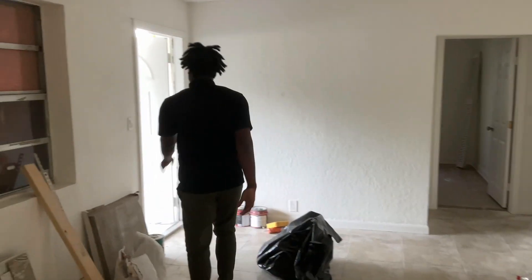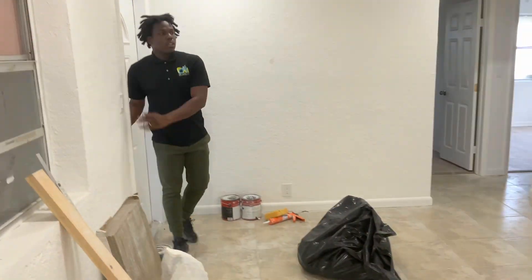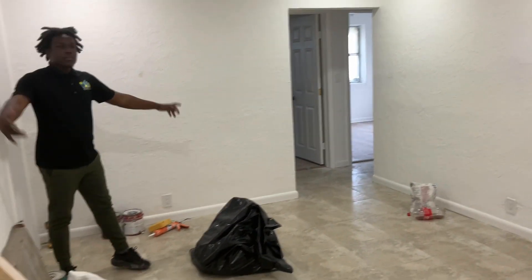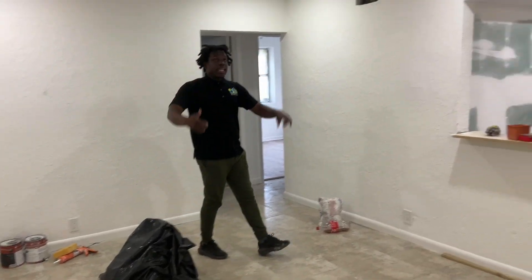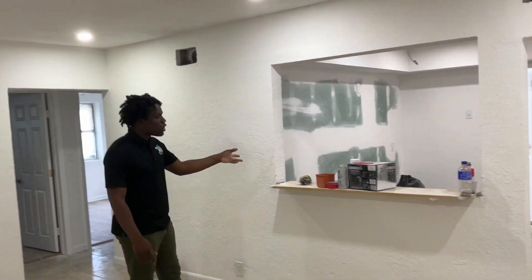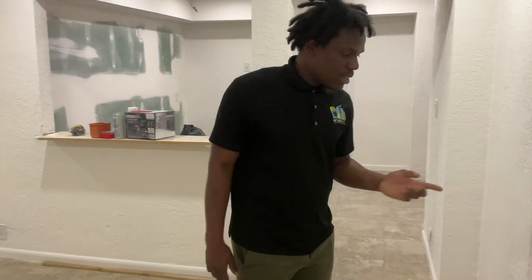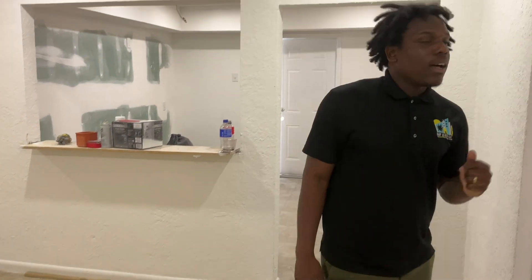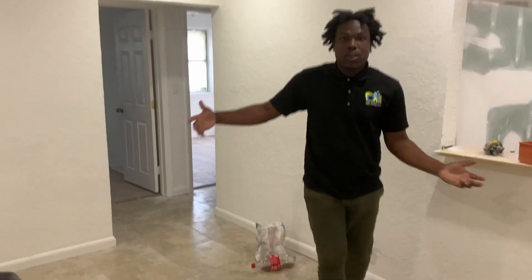I'm going to open up the lights so you can see. Here we are. We got the fresh coat of paint, we got our lighting up, our kitchen is almost there, the floors are done. This is our living room space right here.